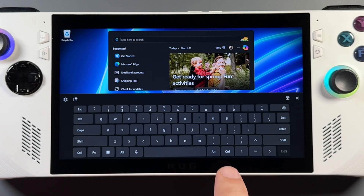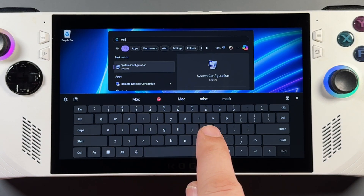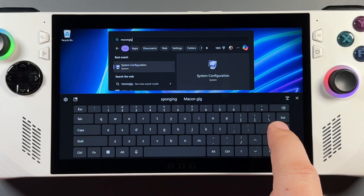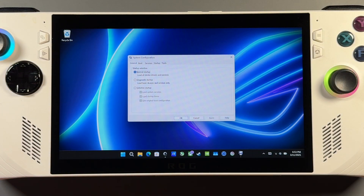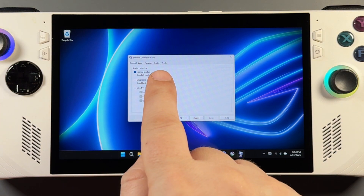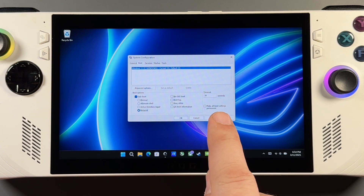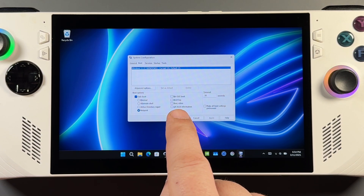Rather than getting my keyboard out, I'll use another method: search for 'msconfig' or System Configuration. It brings up a simple menu — go to the Boot tab, check Safe Boot, and select Minimal (the top option) or Network if you need internet access. That's all you have to do — it'll boot you into safe mode on the next restart.